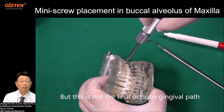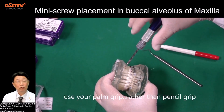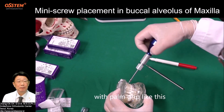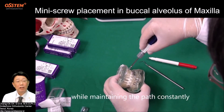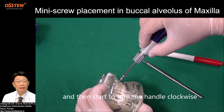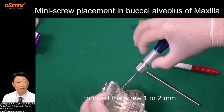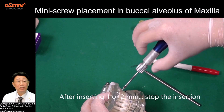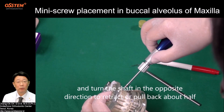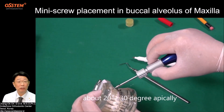But this is not the final occlusal-gingival path. After setting up the initial insertion path, use your palm grip rather than pencil grip. With the palm grip, while maintaining the path constantly, press against the bone gently. Then start to turn the handle clockwise to insert the screw 1 to 2 mm. After inserting 1 to 2 mm, stop the insertion and turn the shaft in the opposite direction to retract or pull back about half. Then change the occlusal-gingival path about 20 to 30 degrees apically.